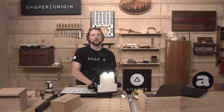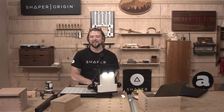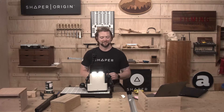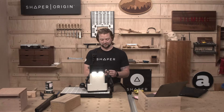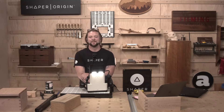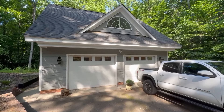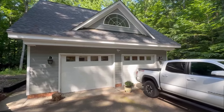Today's shop tour was shared with us by Jim. Welcome to my shop — this is a custom built 24 by 28 garage. It's got a man cave up top and a workshop on the bottom. Let me walk you through and show you what we got.